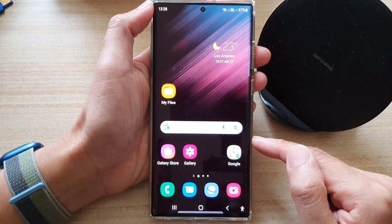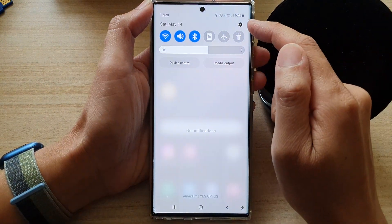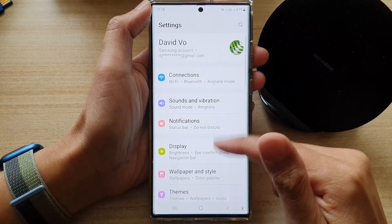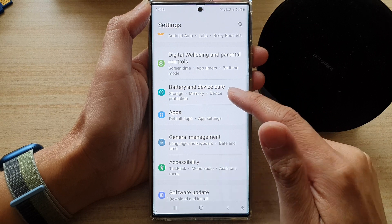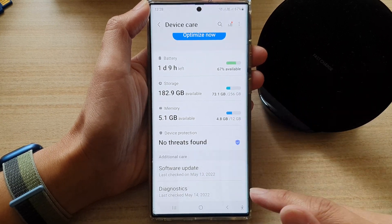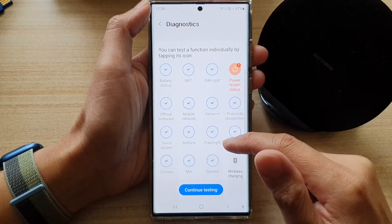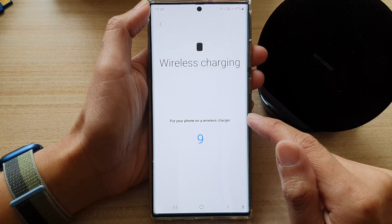From the home screen, swipe down at the top and tap on the settings icon in the quick settings panel. In here, go down and tap on Battery and Device Care. Next, at the bottom tap on Diagnostics, then swipe up and tap on Wireless Charging.